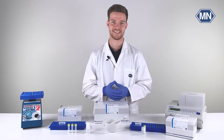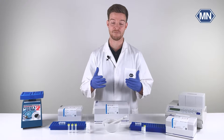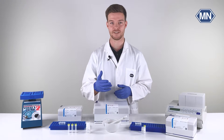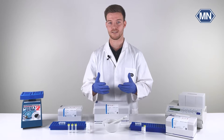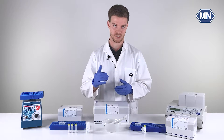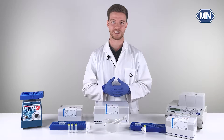Hi, I'm Alex and you're watching the Macherey-Nagel YouTube channel. Today I'm here to guide you through the essential steps of preparing your samples for nucleic acid purification using three distinct methods. Each of these methods is essential for you to obtain top-notch DNA or RNA for your molecular biology experiments.